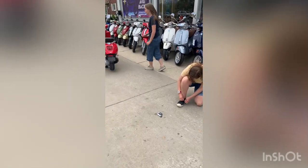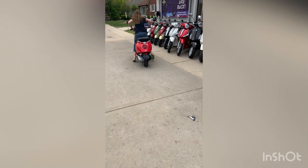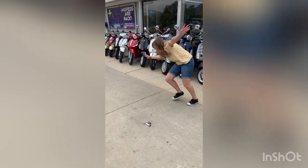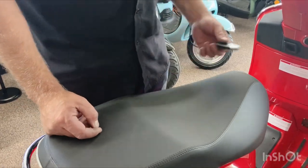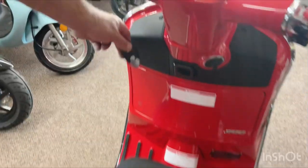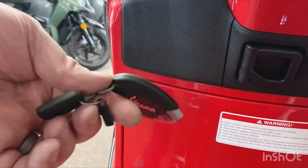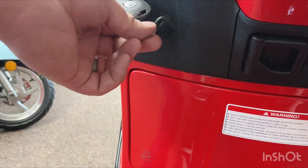Why would you want to unpair it on purpose? Whenever the key is within a couple yards of the scooter it will allow someone to walk up and turn it on. If you're close to where your scooter is parked and you don't want someone to be able to come up and start it, you could unpair it. When it's unpaired you can still use it to start the scooter, but you need to hold it right near the little Wi-Fi symbol in the plastic.